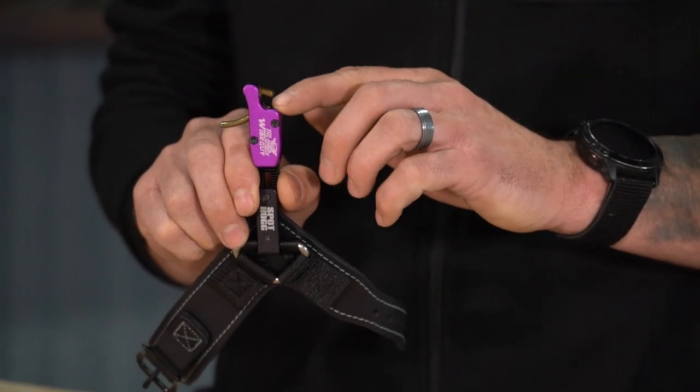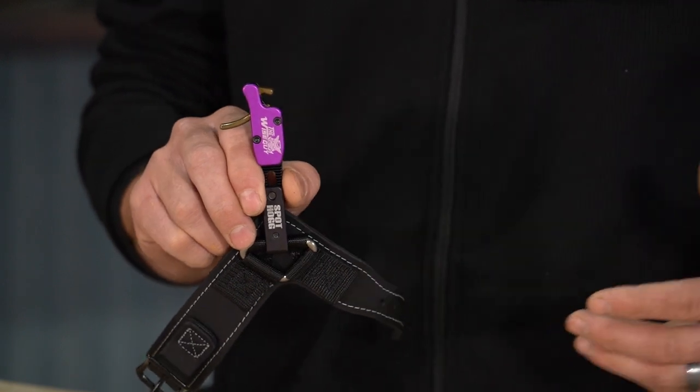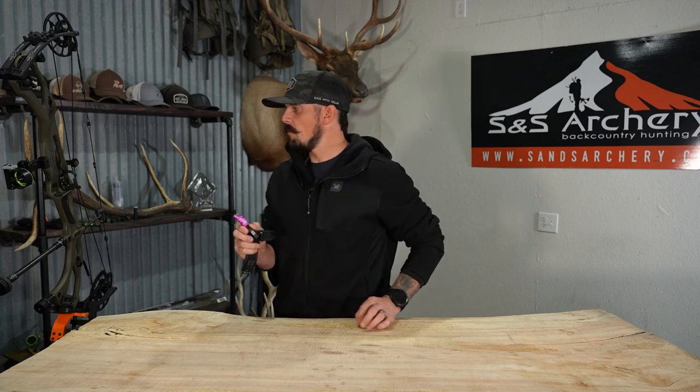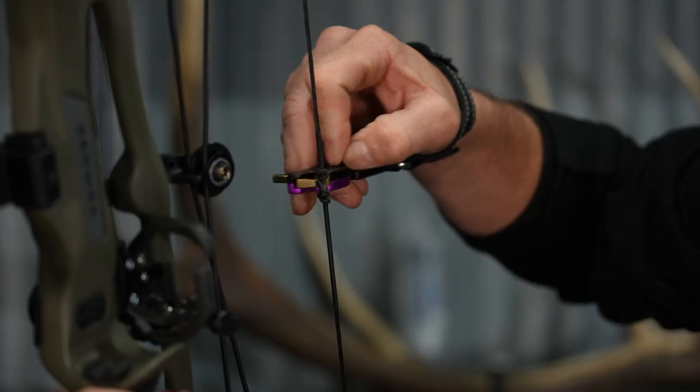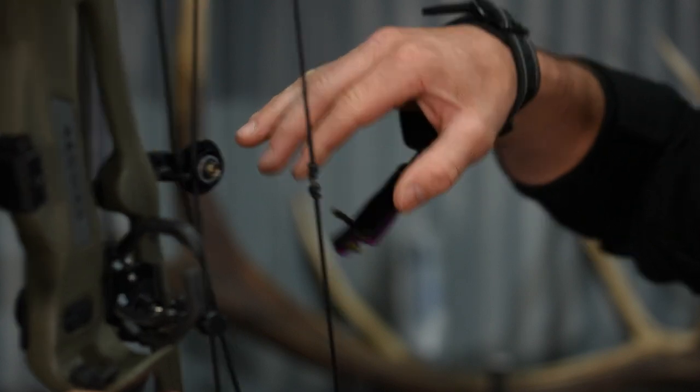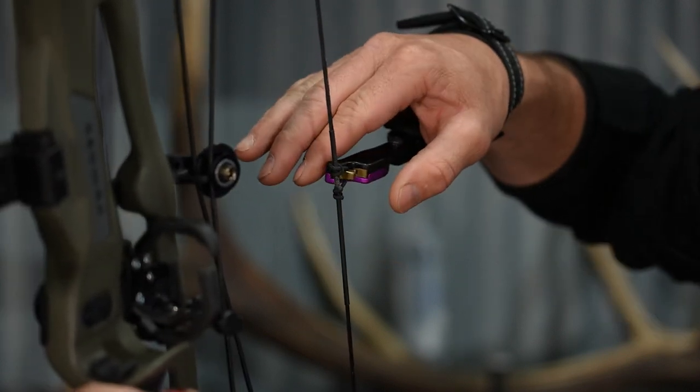This does feature an open style jaw. For me this was kind of a big transition — I always used a closed system. But after loading it onto my bowstring and just seeing how easy it is to mount up and how fast it is, that made me a believer in this release.